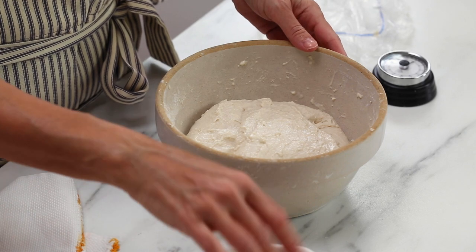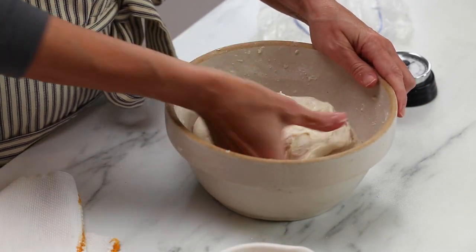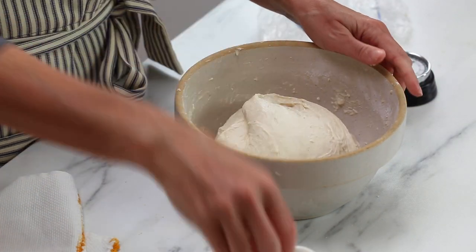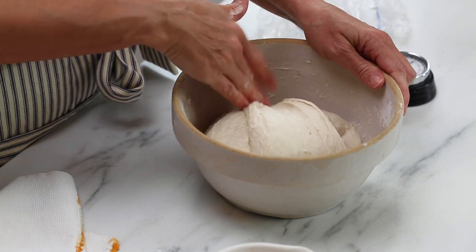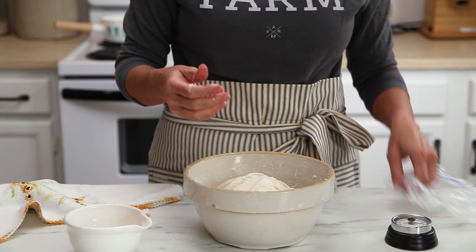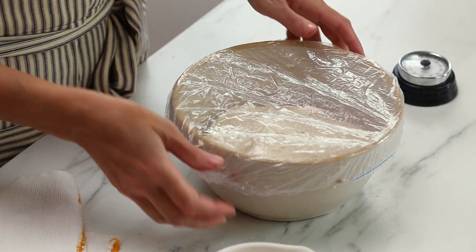When that time's up, you're going to start your second set of stretches and folds. Again use some water to wet your hands so the dough doesn't stick, and you want to pull that dough up until it starts to kind of want to spring back. You don't want to force it, just gently pull it and fold it over. Once you have finished turning that bowl all the way around, cover it again for another 30 minutes, and then it will be time to do the final set of stretches and folds.